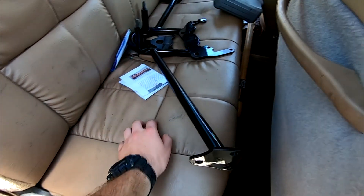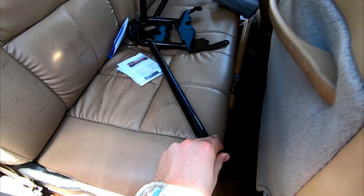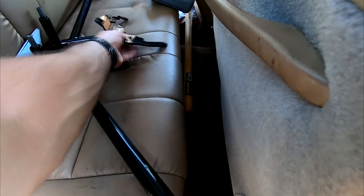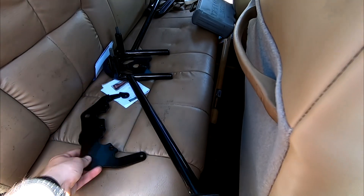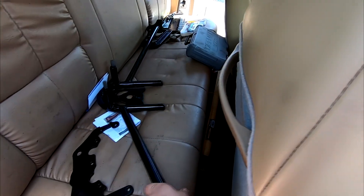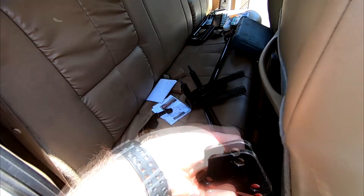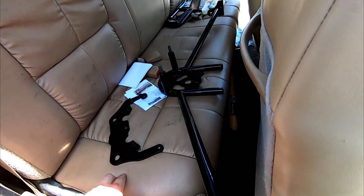So what we have here is the Shy Performance brace. This part goes around your diff housing, and this goes in the front of your diff housing. It pretty much goes on like this — I'll show you what it looks like when we're down there.